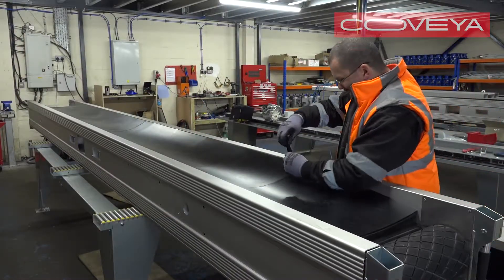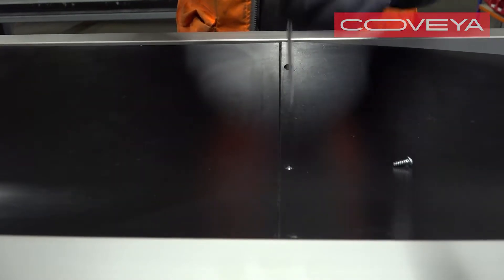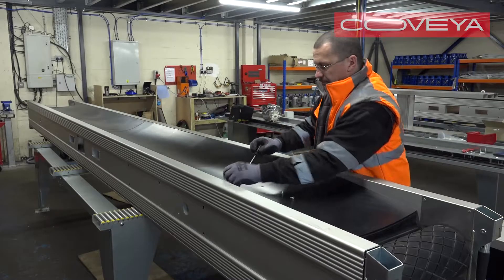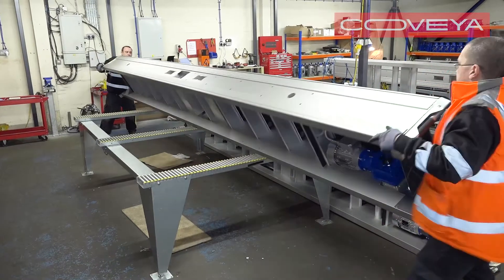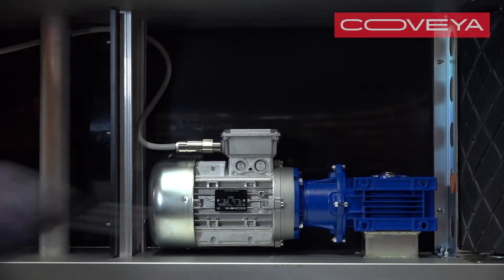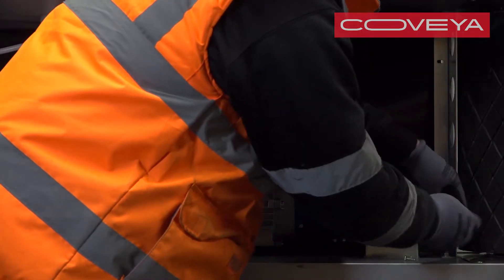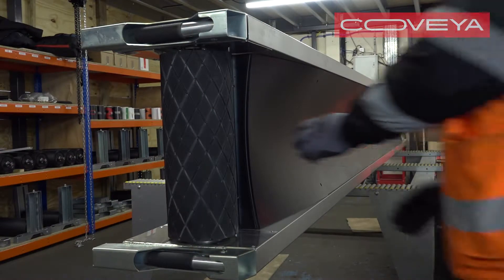Remove the curved end beds by undoing all the torque head fixings. Then, lift the conveyor onto its side so you can access the underside. Remove the torque head fixings from the underside of the curved end bed. Then, lift it off.